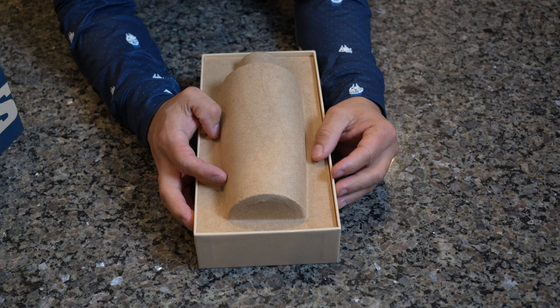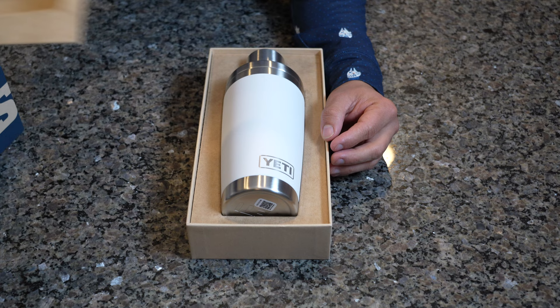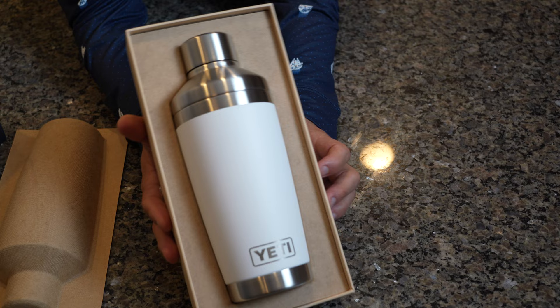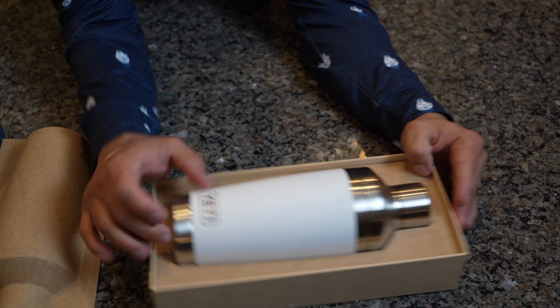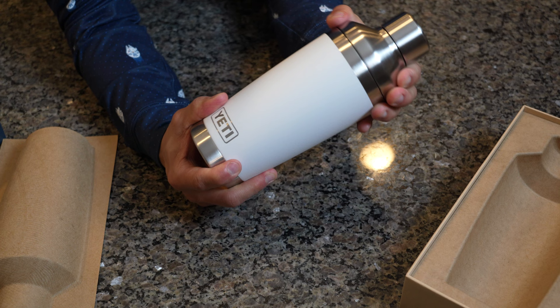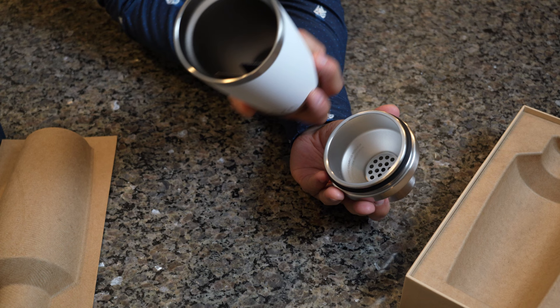This is an interesting package. As you can see, it's got this covering here that is in the shape of the bottle. We're gonna take that out right now — and voila, we've got the Yeti! I went with the white model of the 20 ounce rambler. Simple design. I'm wondering if this is exactly the same size as the other 20 ounces, but we'll find out later. If we pop this open right here — that feels pretty good, it comes off pretty easily. Not bad.